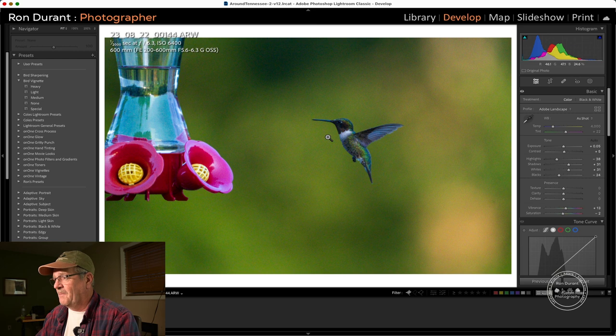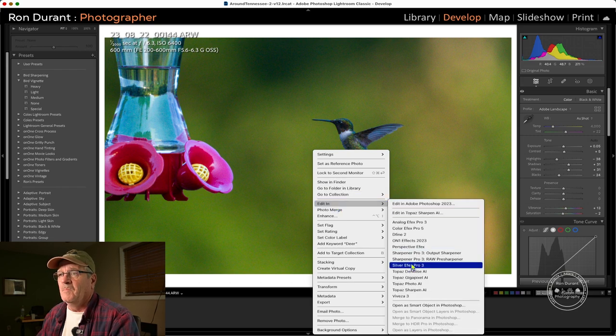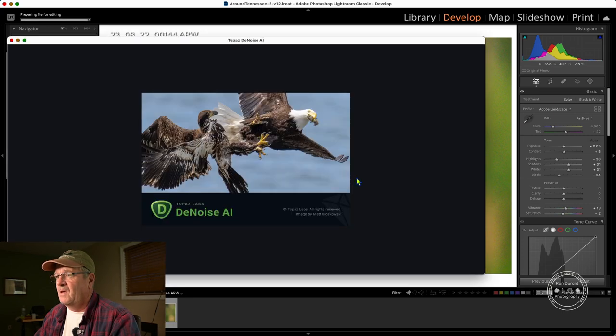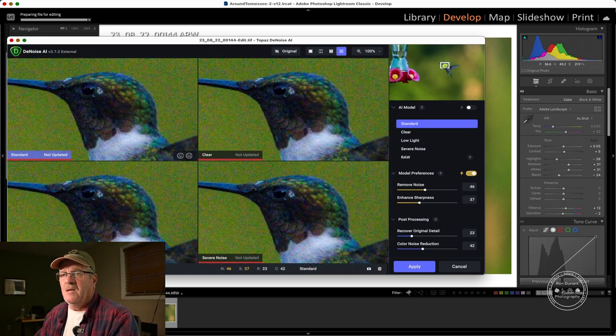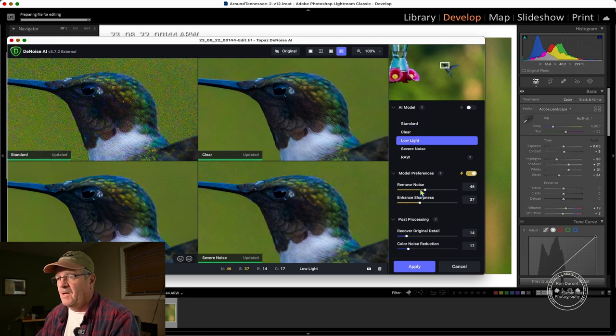First we're going to put a basic edit on it by clicking the auto button in the tone box of Lightroom and let Lightroom make a selection. Then I'm going to launch Topaz DeNoise and see if it can handle the noise. I'm in comparison view and I'll slide the box up to the head of the hummingbird. Standard didn't do very well removing the noise. Out of all four options I kind of like the low light mode. I'm going to click on that and increase the noise removal to about 56 and sharpness to about 47, then apply that.